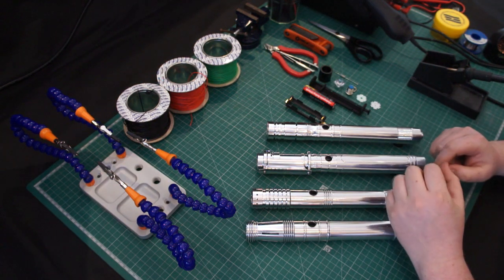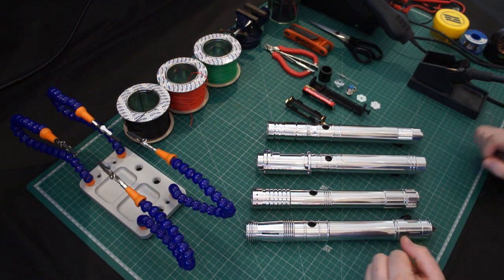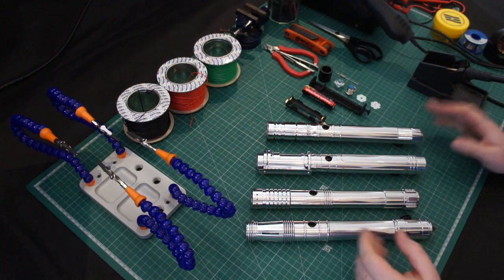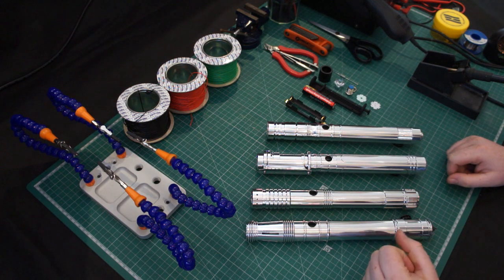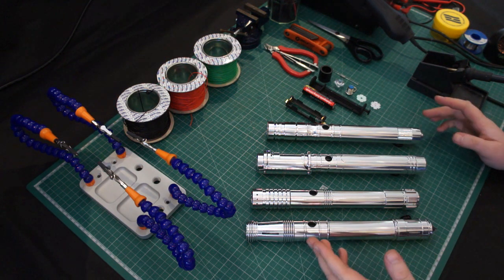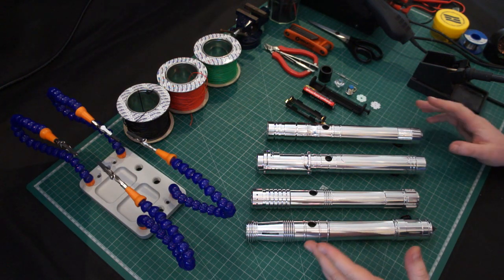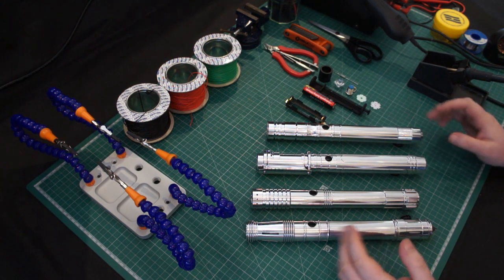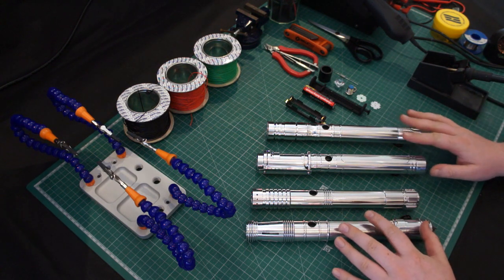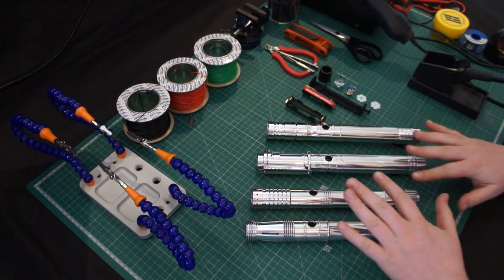Hey guys, it's Cal here from KR Sabers. This is going to be the first of a few different videos to do with DIY tutorials. So many of you know, if you followed me from the early beginnings of my YouTube channel, that I started off building sabers small and slowly progressed my way to the stage that I'm at now. I decided in addition to the launch of my KRS range, which can be seen here, I would do some DIY tutorials going from stage to stage.